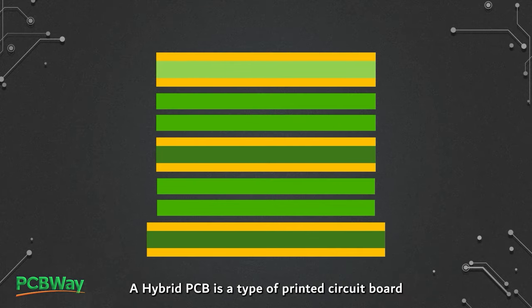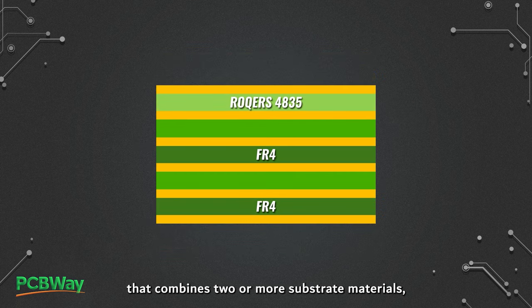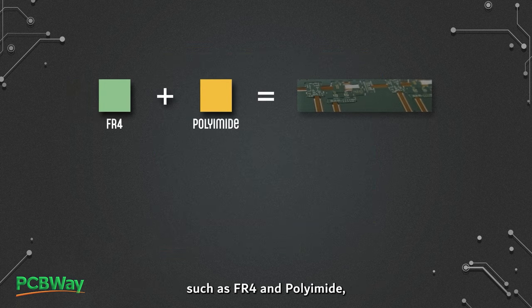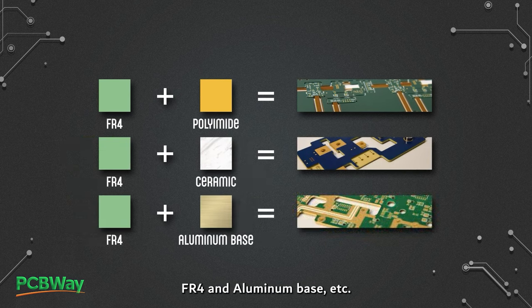A hybrid PCB is a type of printed circuit board that combines two or more substrate materials, such as FR4 and polyimide, FR4 and ceramic, FR4 and aluminum base, etc.